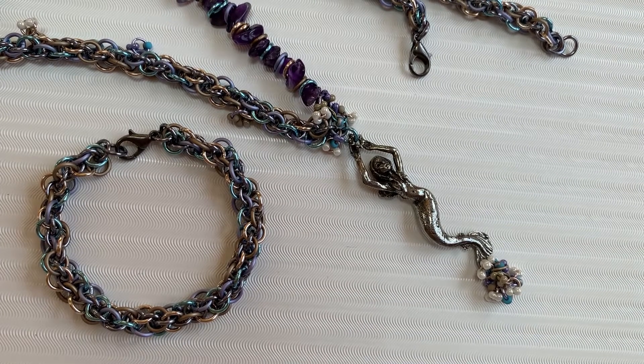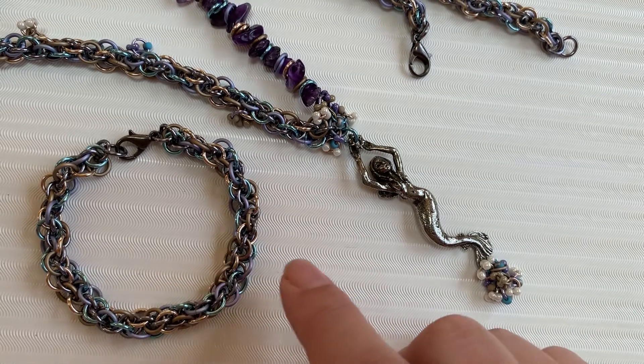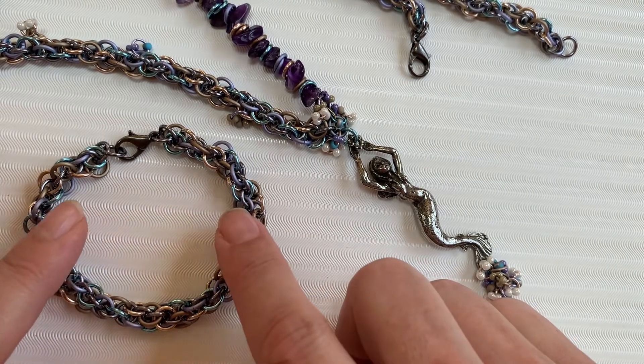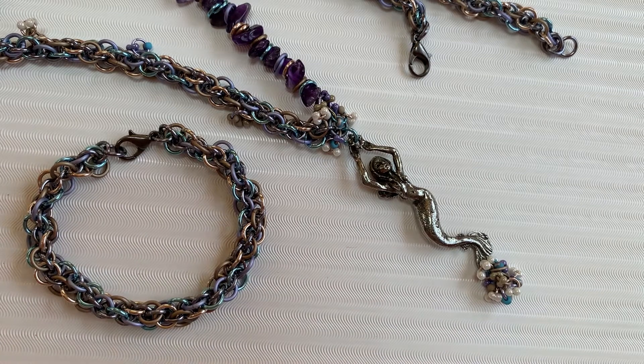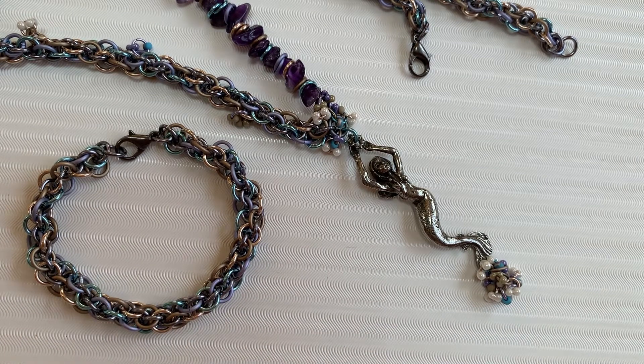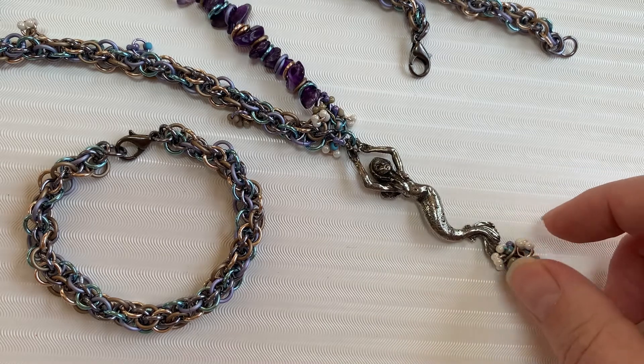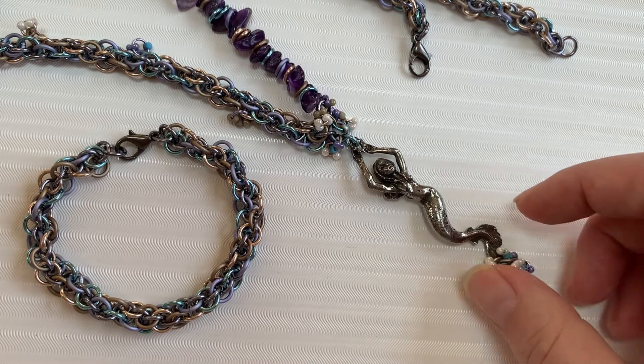Hi there, I'm Mary Susie from Bead Me A Story. Today I'm going to show you some additional jewelry techniques for those of you who have purchased this Epstein chain project. This is a kit and it comes with a video that will show you how to make this chain, but once you've made that beautiful chain, I thought I'd add some additional techniques to show you how to add some art beads.